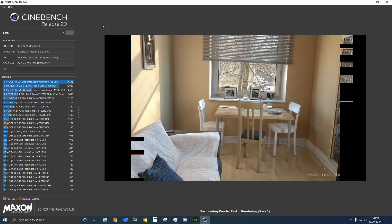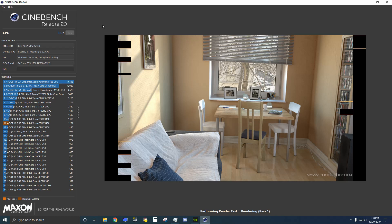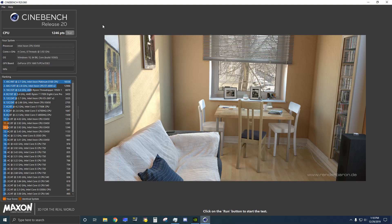First in the lineup are the Cinebench R20 values. The i3-540 got a modest 636 points at its absolute best, falling a scant ten points short of the i5-750 at stock. When overclocked, the i5-750 shows impressive gains of up to 978 points, representing a roughly 50% increase in performance and knocking on the door of a mildly overclocked Xeon X3450 at 3GHz. After stretching its legs up to 3.9GHz, the Xeon achieved the highest score of the bunch with 1,281 points. A result of 1,316 points was obtained at 4GHz, but ultimately this overclock proved unstable and clocks were brought back down to 3.9.